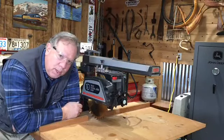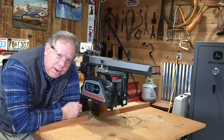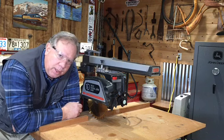This was my granddad's. He used it to make grandfather clocks and some music boxes and different things throughout the years.